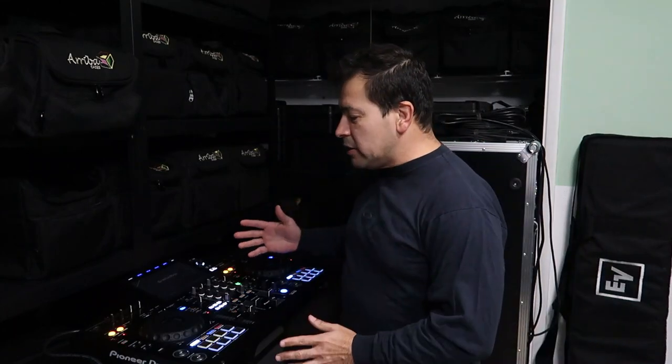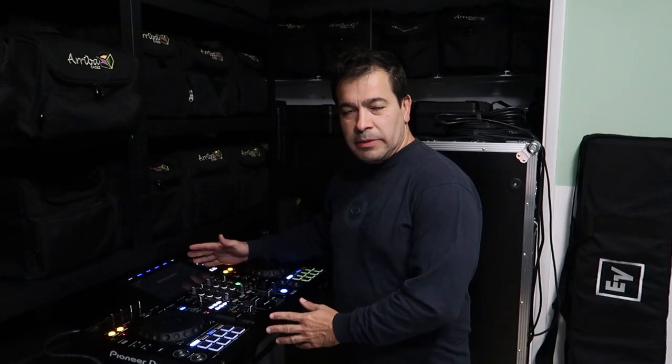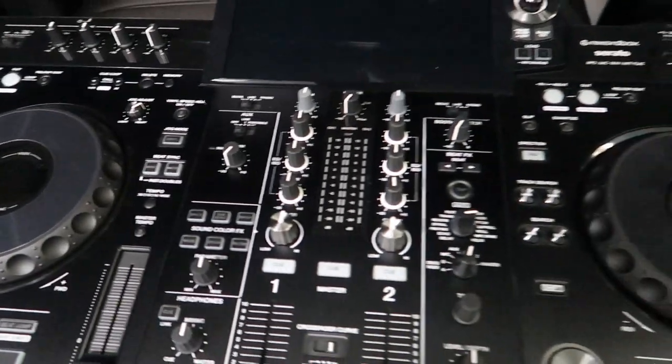What's up everybody? Leo D here with another vlog, and in this vlog I finally received the brand new Pioneer XDJ-RX3. I'm so excited to finally have this unit.